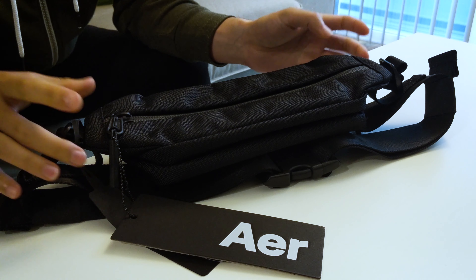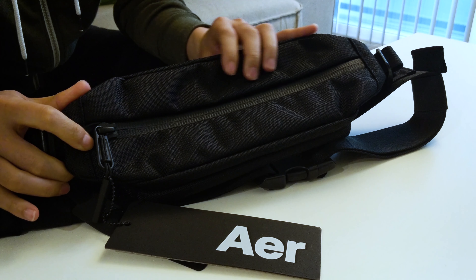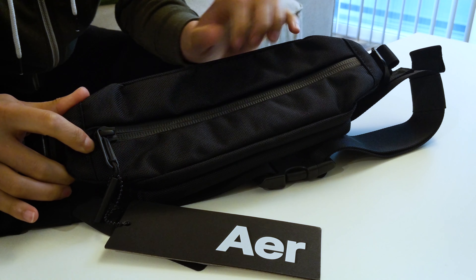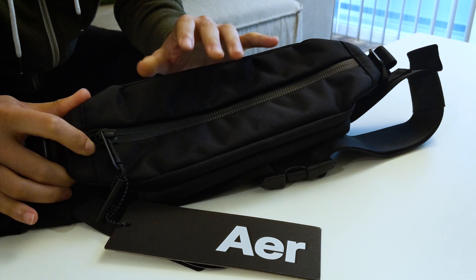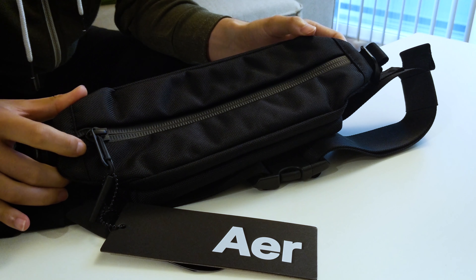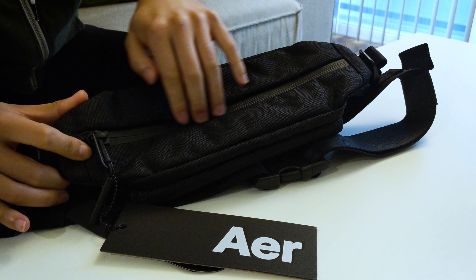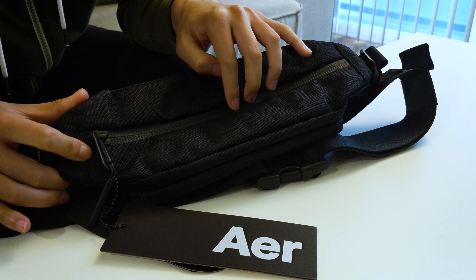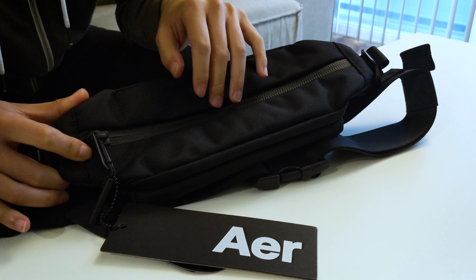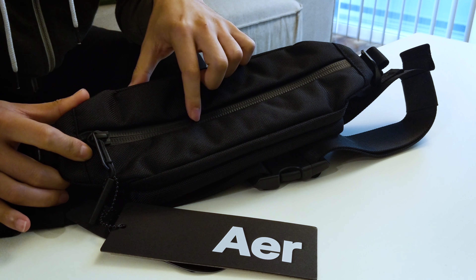Overall, just touching the material — it's made up of corduroy ballistic fabric, so it feels really durable and really thick. I can definitely see this lasting me quite a long time. The first thing I noticed is that there is a coating on the zipper itself, which is great since it prevents water from seeping through.